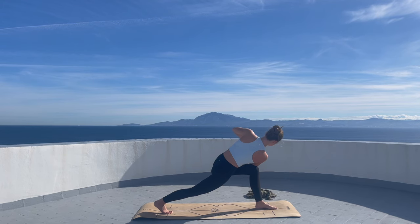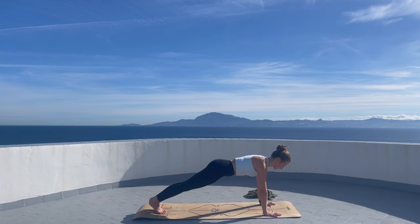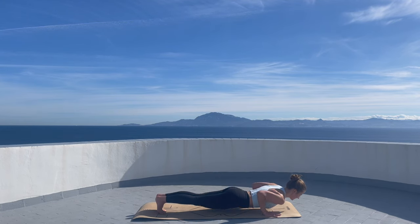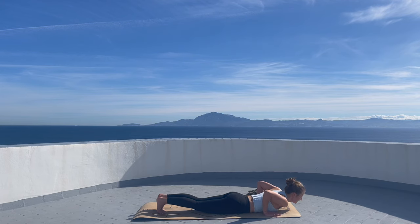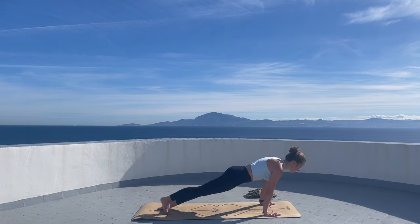Inhale here. Exhale. And then let's meet in a plank pose. Stay in a plank for a moment. Then on the exhalation lower your body down, lifting your chest up into cobra. Downward looking dog.